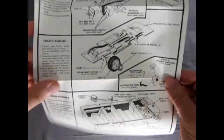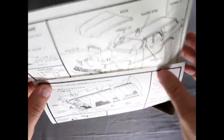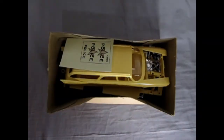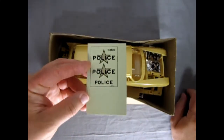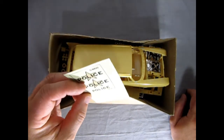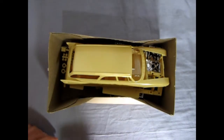Here we have our instruction sheet — a little fold-out, front and back. Very typical of the era. Set that to the side. We've got our decal sheet, and this is actually silk-screened onto one solid piece of decal film, then you just cut it out very carefully.